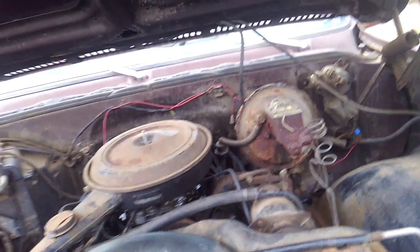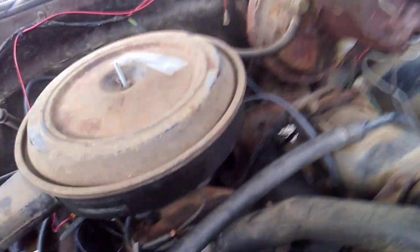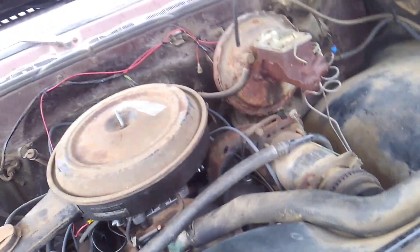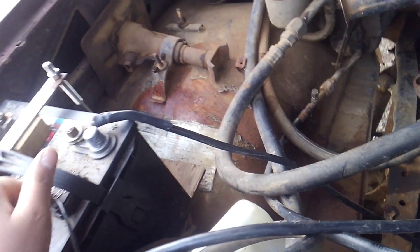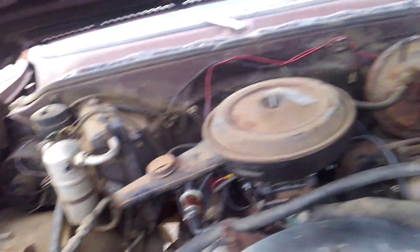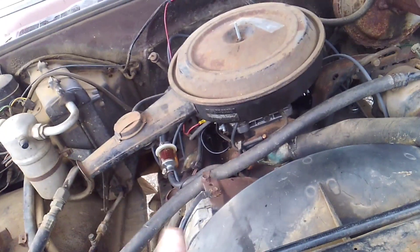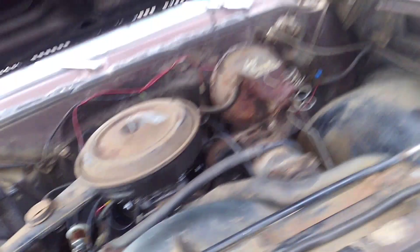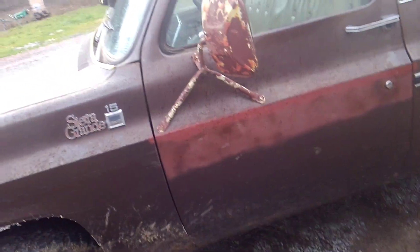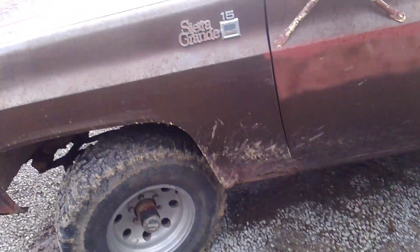It wasn't running when I got it. I threw an Edelbrock carburetor on it and had to put a spacer on the air cleaner. Everything works on this truck that I know of, besides the air conditioner — we need to charge it. Battery box was rusted out, fixed that with a piece of wood, but I'll fix it properly with steel plate. I put the Edelbrock on with electric choke and wired the electric choke in because it had a vacuum with a Quadrajet carburetor on it. It's had 67,000 miles on it. The truck is really tight and it's four-wheel drive, so that's another reason I wanted it.